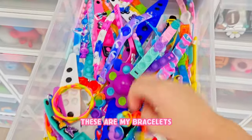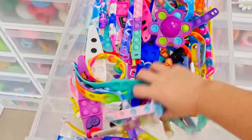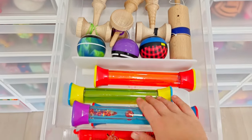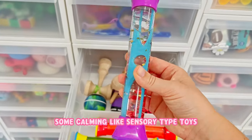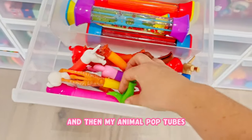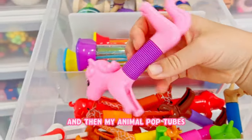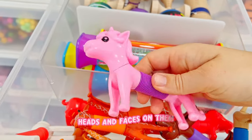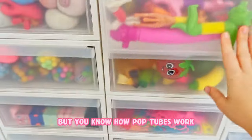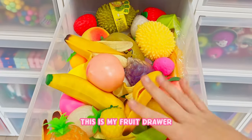These are my bracelets - so all my fidget bracelets, pop it bracelets, my kendamas, some calming sensory type toys. And then my animal pop tubes - you can see they have like heads and faces on them. This is my fruit drawer, like my realistic fruit.